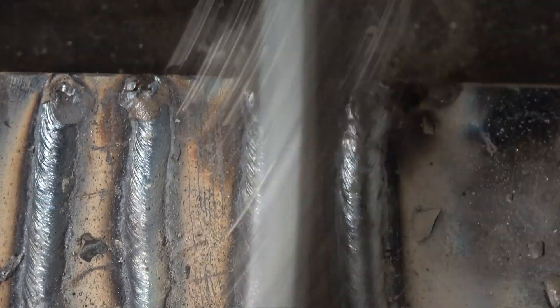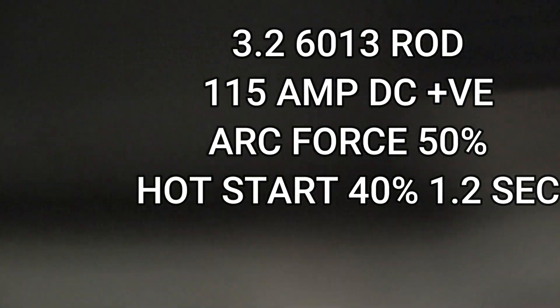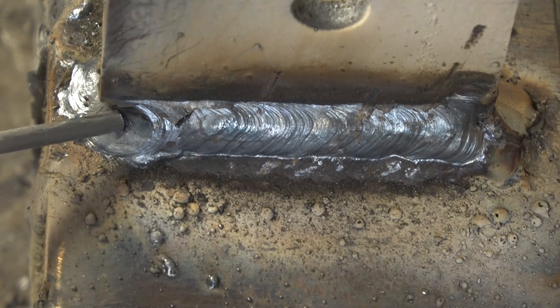Right there — nice welds. I've got a fillet weld set up, I'm going to do it with a 6013 rod. That's the weld we've just done with a 6013 — the end's not very good where I've come out of the weld because I'm trying to weld on camera.